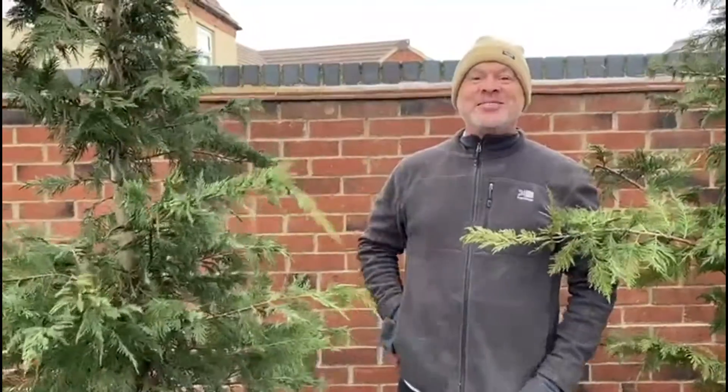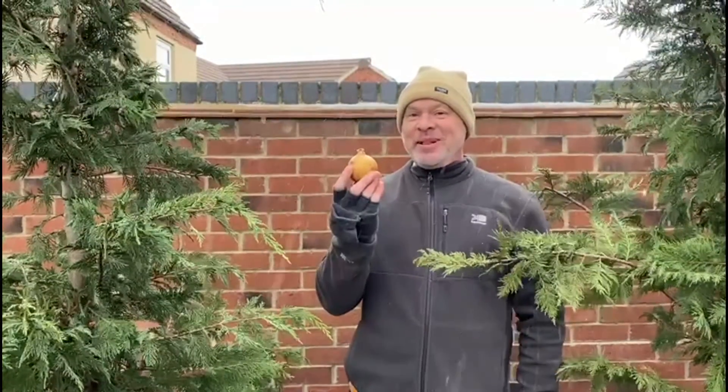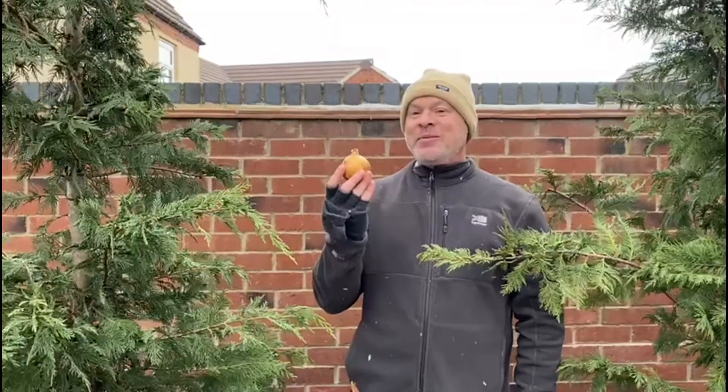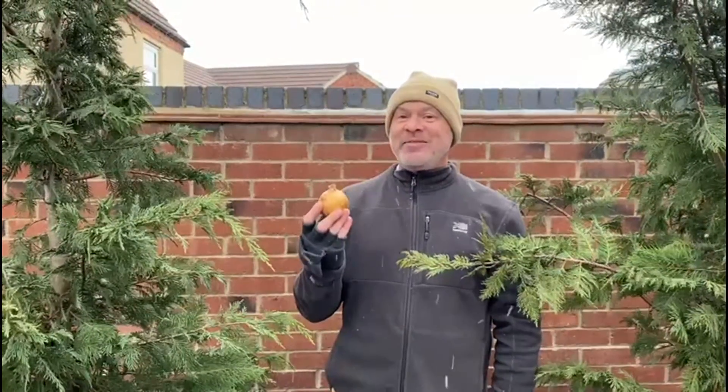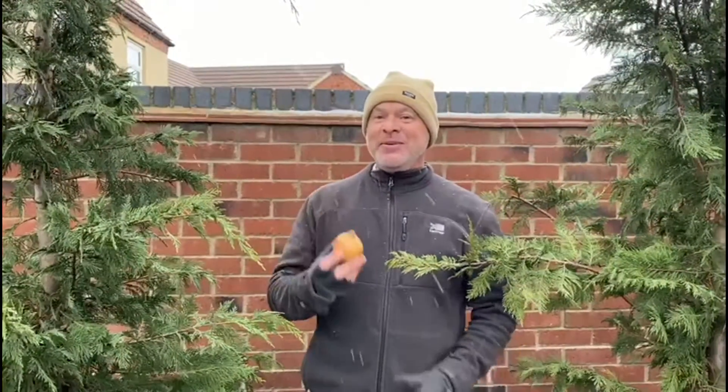It comes in all colours, shapes and sizes. Are we talking about people? Are we talking about love? No, we're talking about the humble onion. And today we're going to show you a cooking hack that you'll use every week. Over to you in the kitchen, Nick.